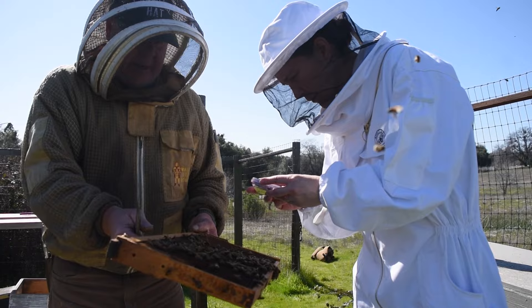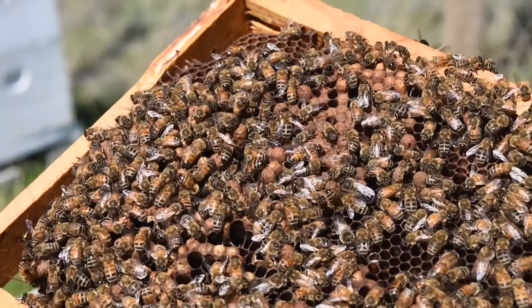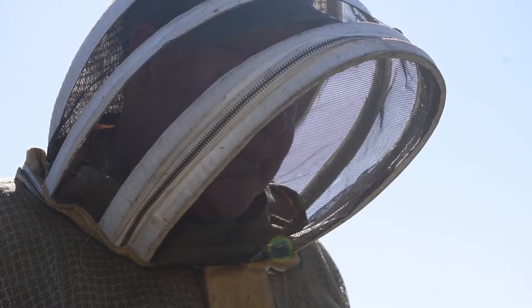In summer, when nectar is scarce, sugar supplementation is crucial to keep the colony functioning. In fall, feeding heavy syrup helps prepare the colony's reserves for winter and prevent starvation.